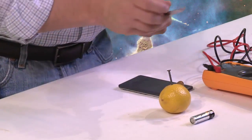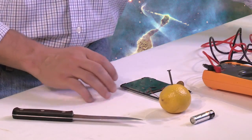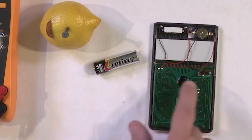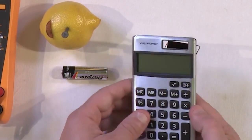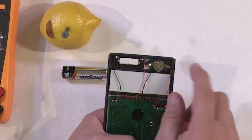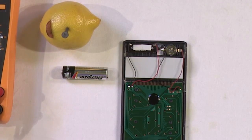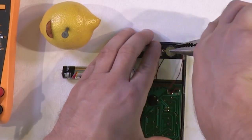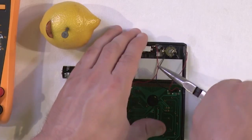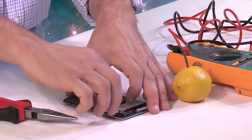We're going to open this calculator up. I recommend using the cheapest calculator you can find — something you don't mind destroying. Inside we have a circuit board, and on the top there's a solar panel as well as a battery. I'm going to remove the battery by pulling out the wires, and then carefully remove the solar panel too. Now the calculator has no power source at all — turning it on shows absolutely nothing happening.